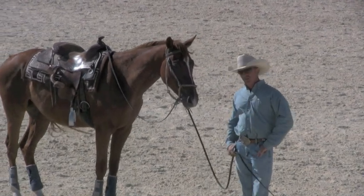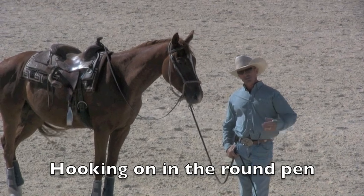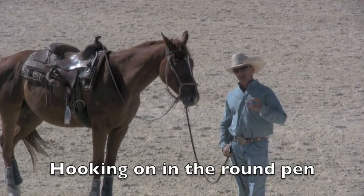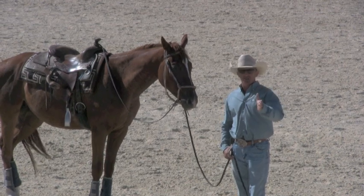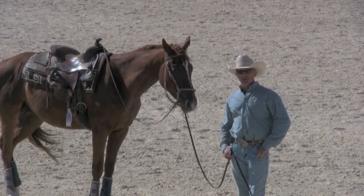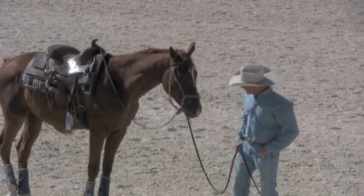The thing that probably teaches them to stand still the most would be teaching them to hook on to you in the round pen. That probably is the big part of it. But the goal is not to have them stand still — that's just one of the by-products of it. There are a lot of things they get out of it; standing still is just one of them.